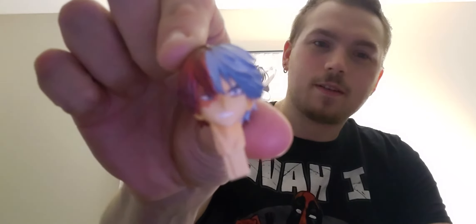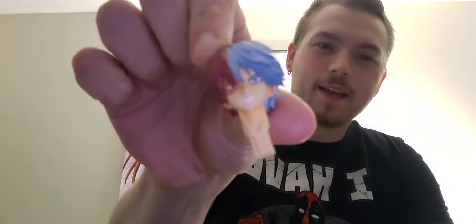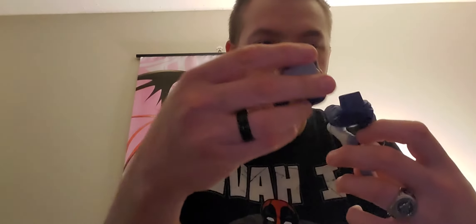Alright, without further ado, let's get started. Of course, got his nice little head there — got the half-and-half hair, love it. Now we have his top half and his bottom half, so first we're just gonna do this.